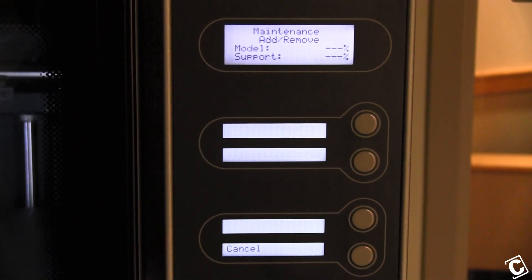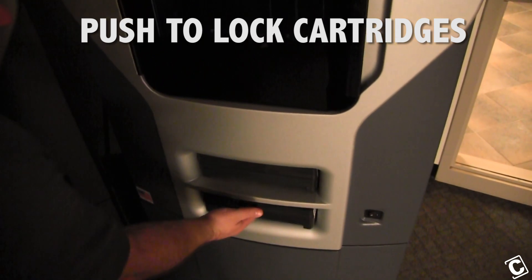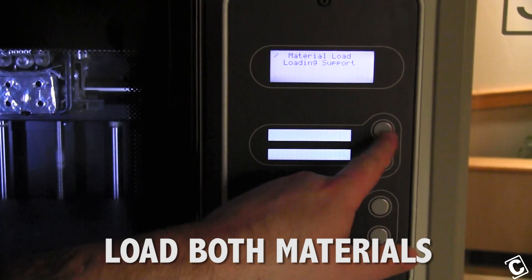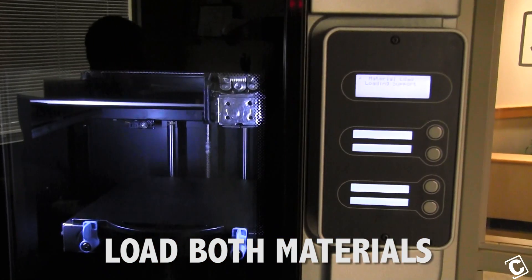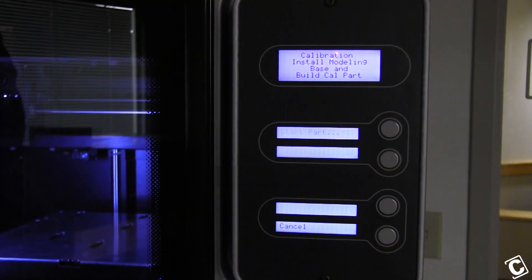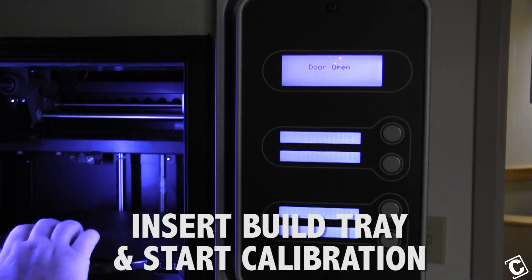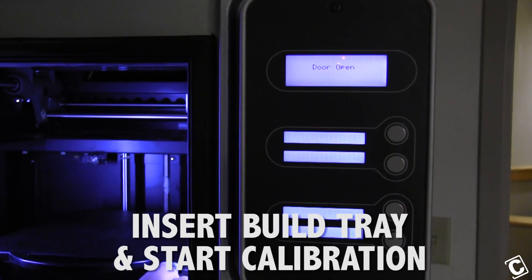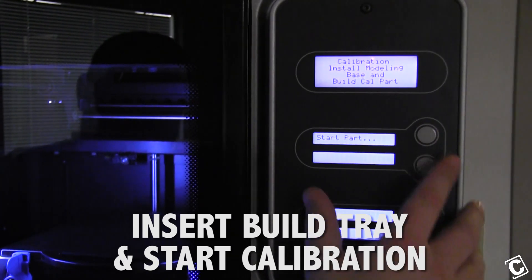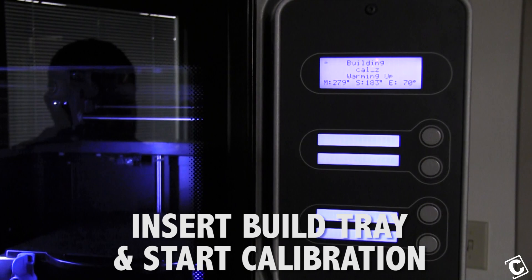Now the machine is going to ask you if your tips have been replaced. You're going to say yes, which resets your tip count. Push your cartridges in until they lock. Go to load both. Now it's going to tell you that you need to insert a base. Make sure to lock your new position, close the door, and you can hit start part. Now it will run through both calibrations.